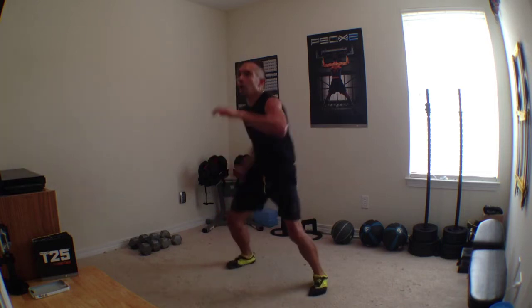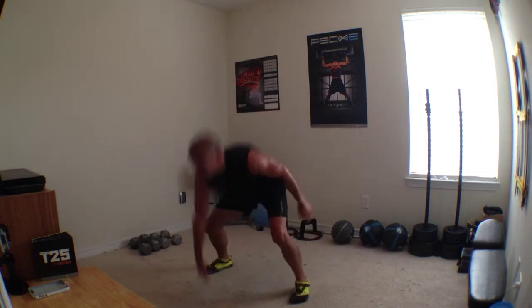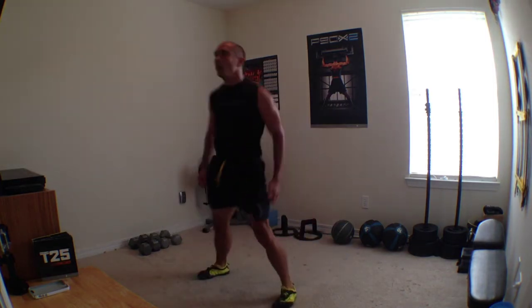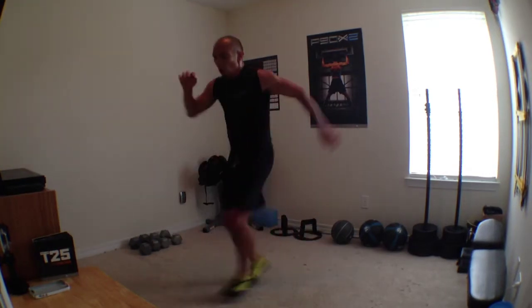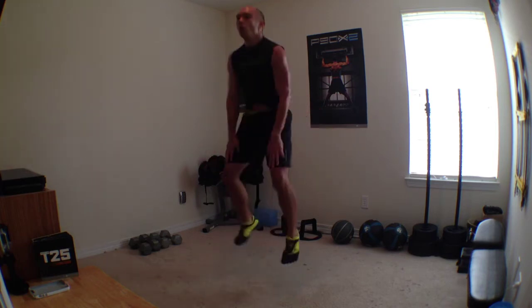Are you ready? Single arm burpee. Take it down. Two more, four more. Four, three, two. Push, cross, up, down. Here we go. You got it. Four more. Four, three. Ready?